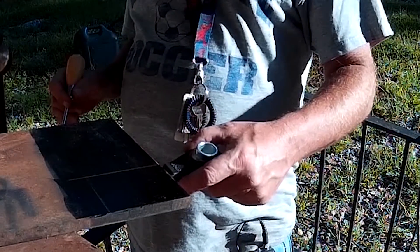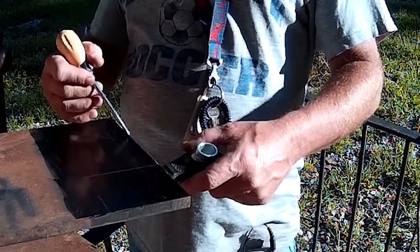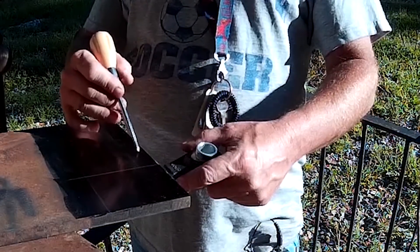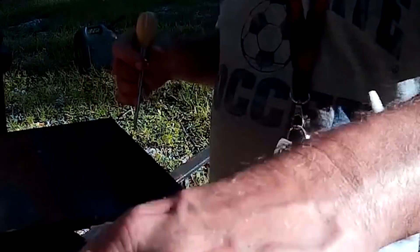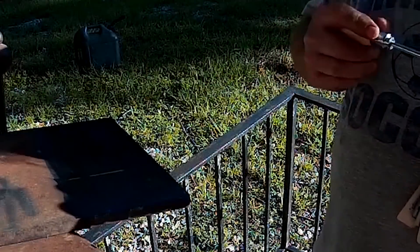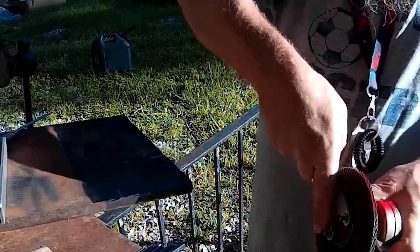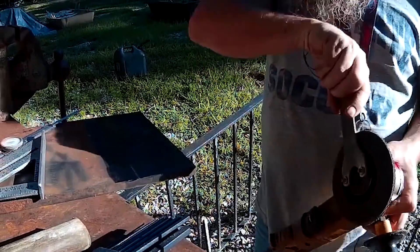We may only need it right up here and may not even need this little piece, but just to make sure we're going to leave a tail on here so we can see what we need. Then we're going to put the cutoff wheel in and make the cuts.